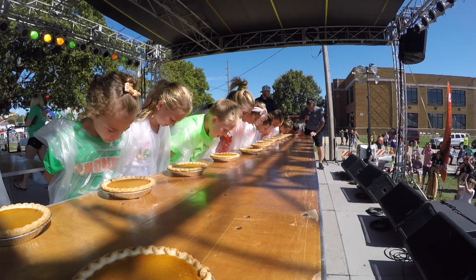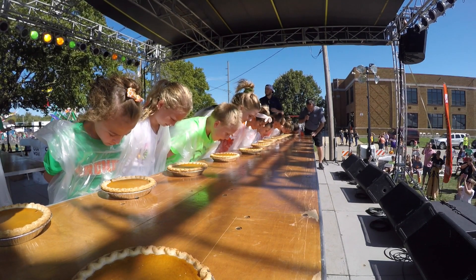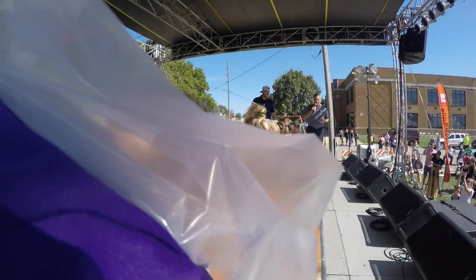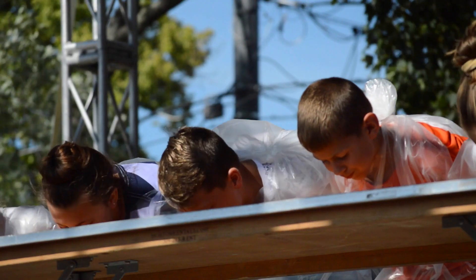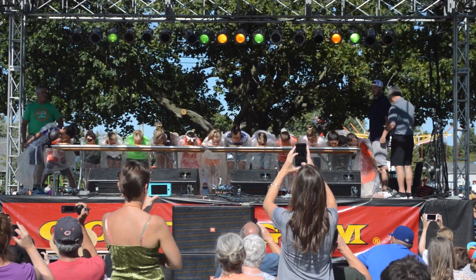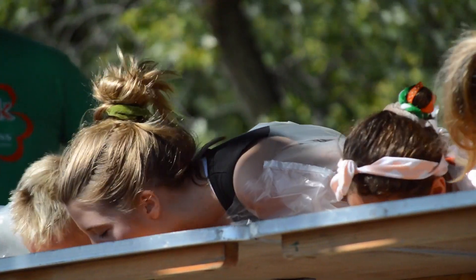From five, four, three, two, one. All right, go! Eat that pie. Remember, no hands — no hands whatsoever. You've got to go ahead and use your nose, whatever you want to do. Your chin, it doesn't really matter, but no hands.